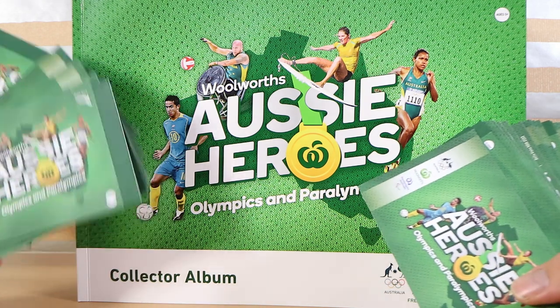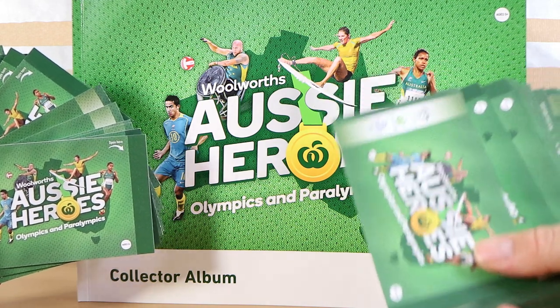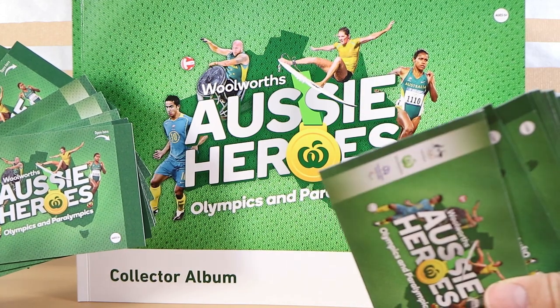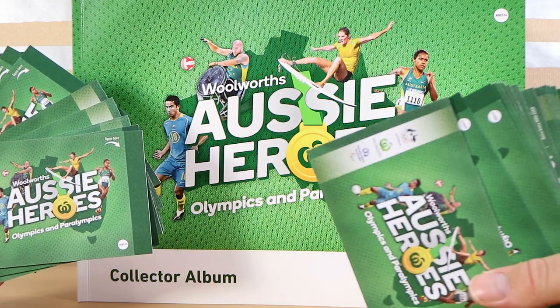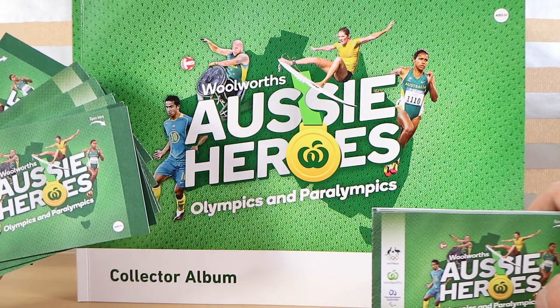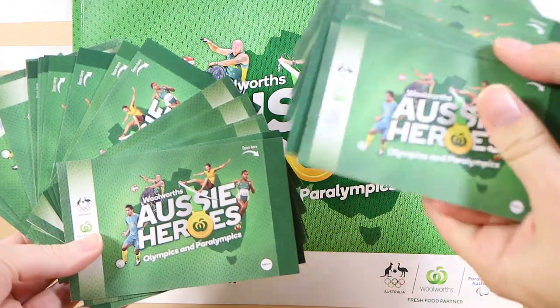Basically, for every $20 spent, plus any bonus items you may pick up, you get one of the sticker packs from Woolworths in Australia. You open it, you stick them in the album, complete your album, everyone's happy. You can pick up the collector album at Woolworths for $3. We got half the set in our first opening and stuck them all in.